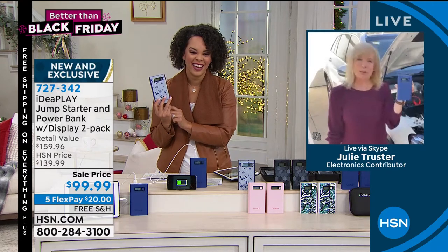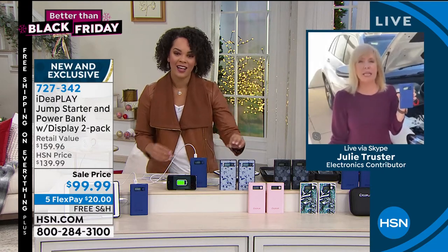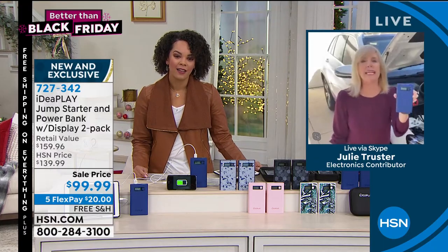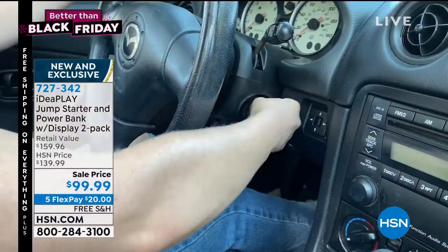Isn't this crazy? Can you believe that something this small will jumpstart a car, a truck, an SUV, a minivan, a motorcycle — basically 99.9% of the cars and trucks out there? This will instantly jumpstart your car. I also want to say that this is IdeaPlay's best value all year long.